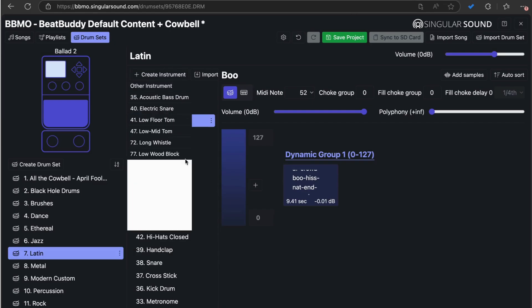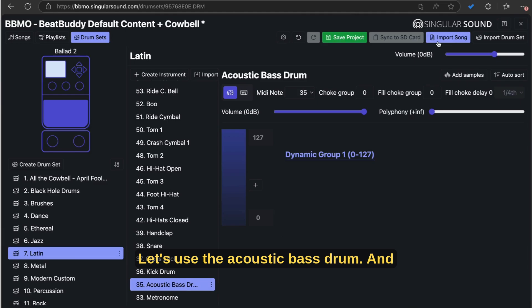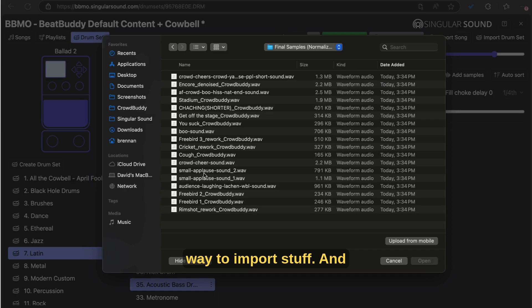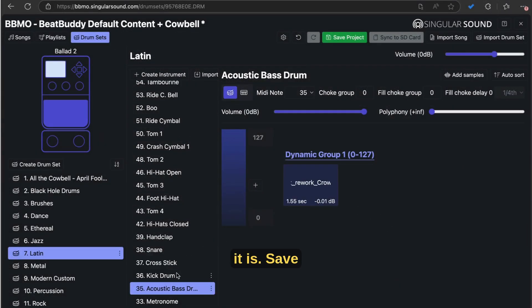Now let's add another instrument. Let's use the acoustic bass drum, and we're going to use the add samples button. This is the other way to import stuff, and we're going to use the rimshot. And now there it is.